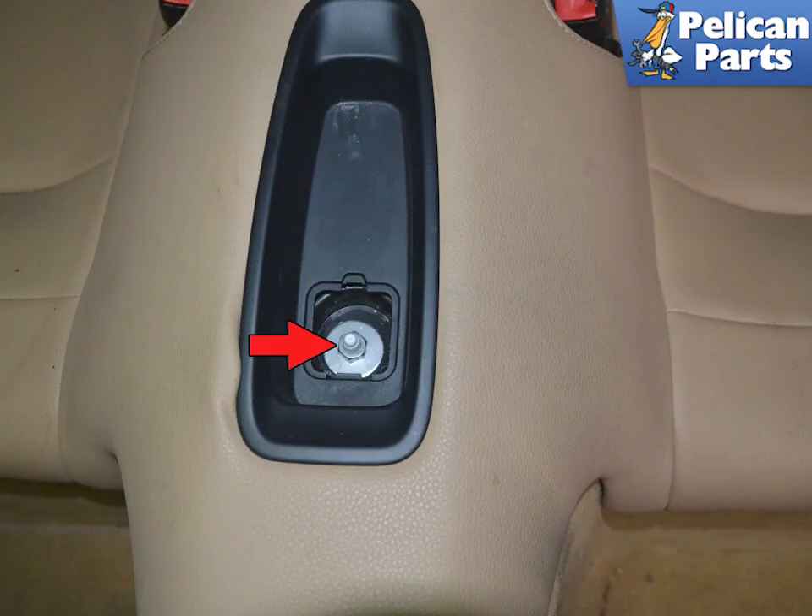Lift up on the rubber cover and then the plastic cover to expose the 13mm nut in the center of the rear lower seat, indicated by the red arrow. Remove the nut.